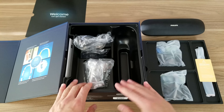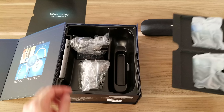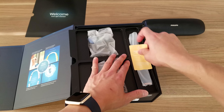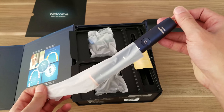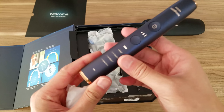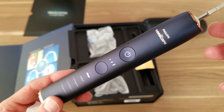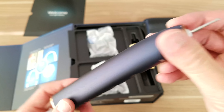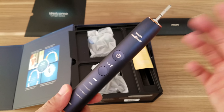So that's basically what's included: they give you the cup, the brush heads, and the toothbrush. Let's take out the toothbrush and I'll show you guys. Let's see how this Lunar Blue looks — wow, that is nice. It's a really nice metallic blue. Really nice design. For a $300 brush, you expect this kind of quality.